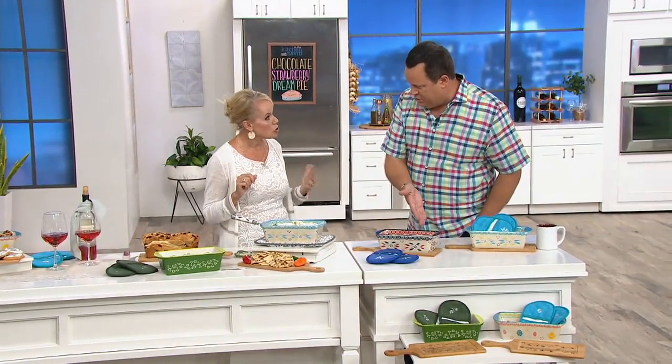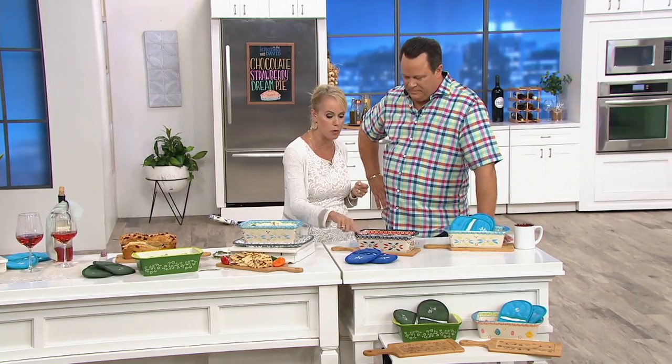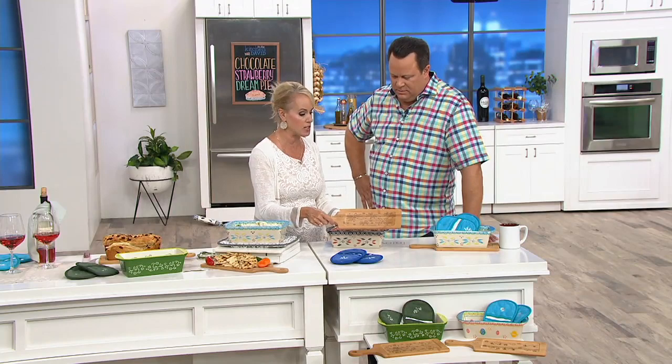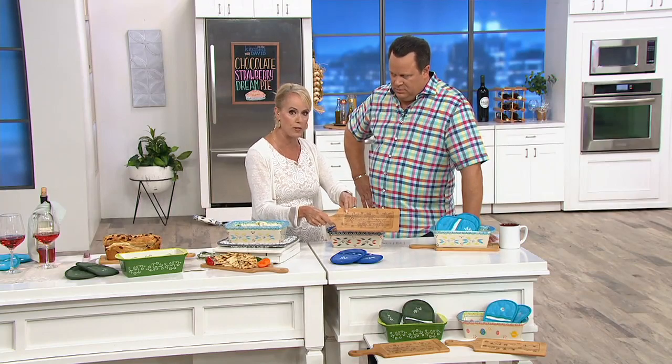Feel free to cut inside your Temptations — because it's metal utensil safe. Everything that you love about stoneware is here that your grandmother used. We just made it beautiful with the hand painting, all the beautiful accents with the rope border, and even the wood. Tara makes sure that every detail is taken care of to ensure that overall pattern is there for you.